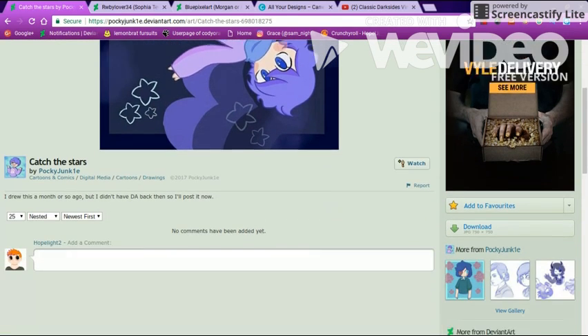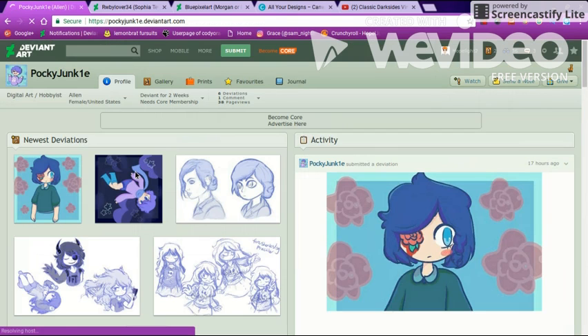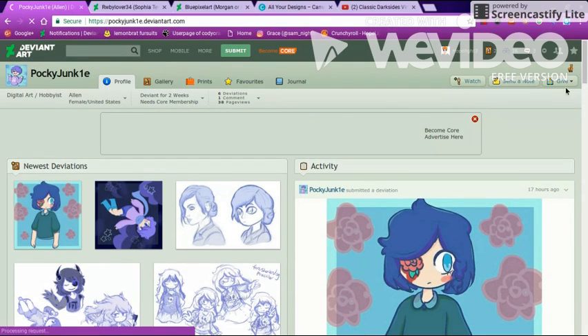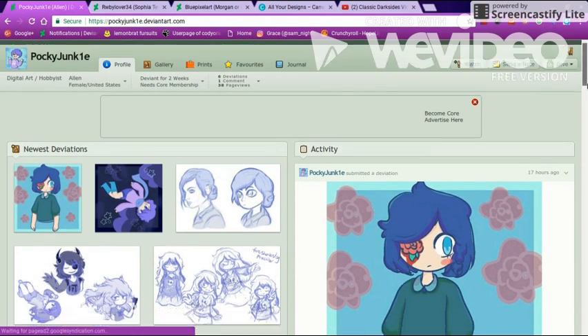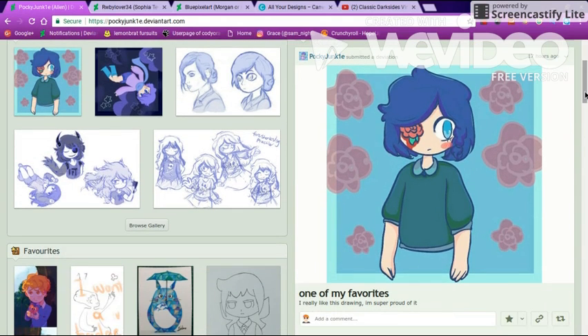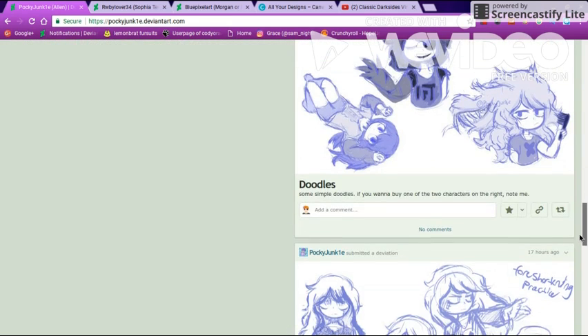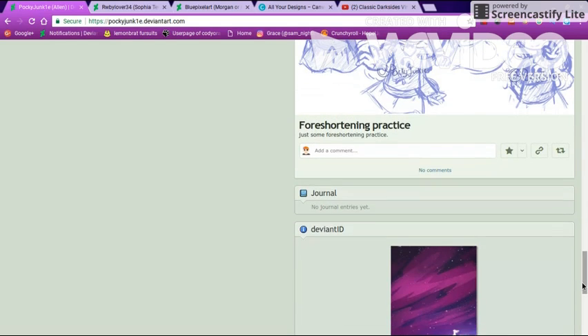Besides that, I really don't have much to say besides keep doing what you're doing. It just amazes me at how well it is. You've got the anatomy down — usually for some people it takes them a while and they have to get used to it, but yours is just well done.